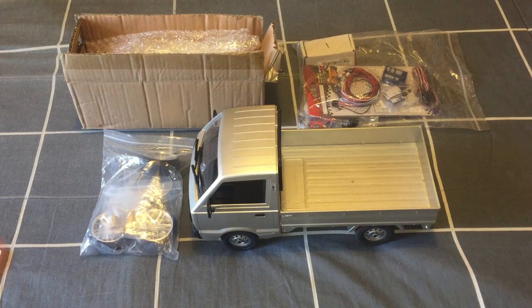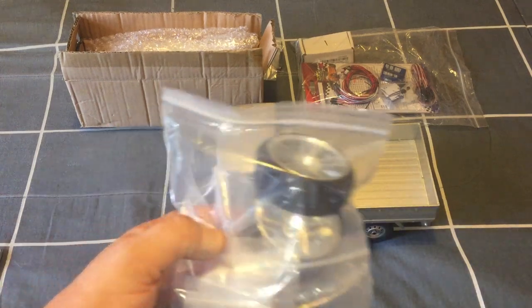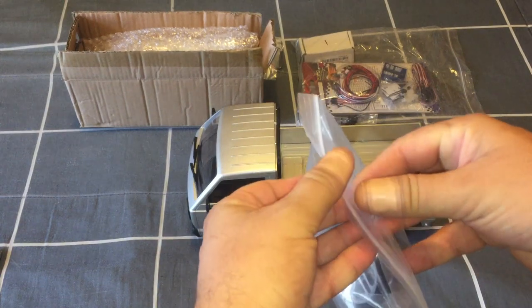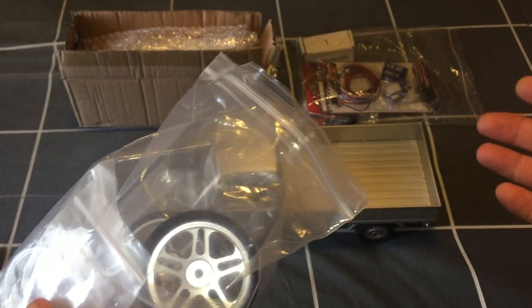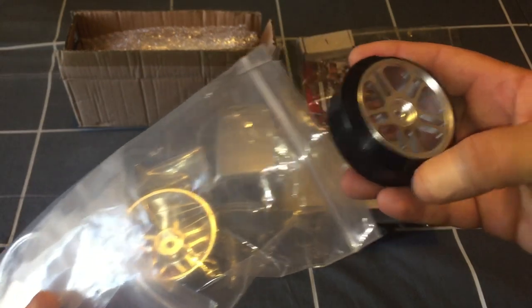It's going to be a drift build, because these are pretty cool to drift around even in stock form on the stock tires. A lot of guys are doing it and I think it's going to be a pretty fun build to put my own custom work into. The parts are a mixture from AliExpress and Banggood. I'll leave links to all these parts in the description so you can check them out.